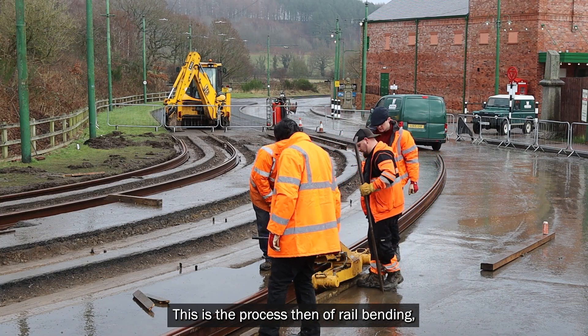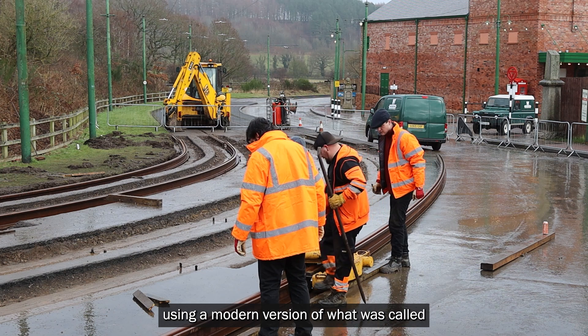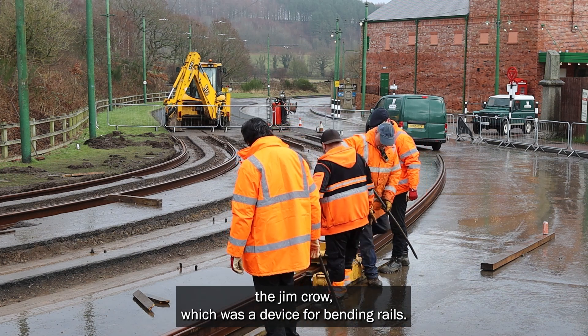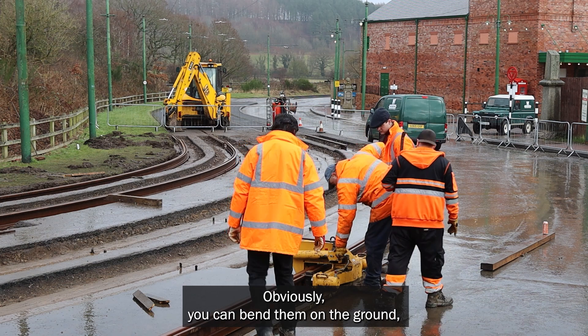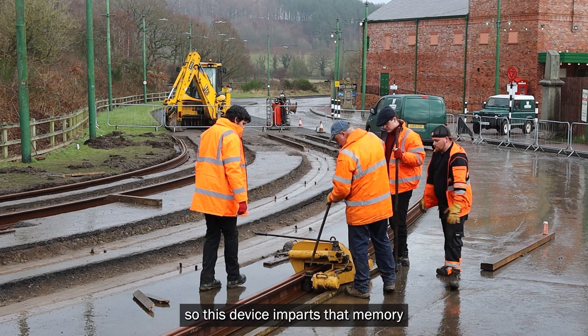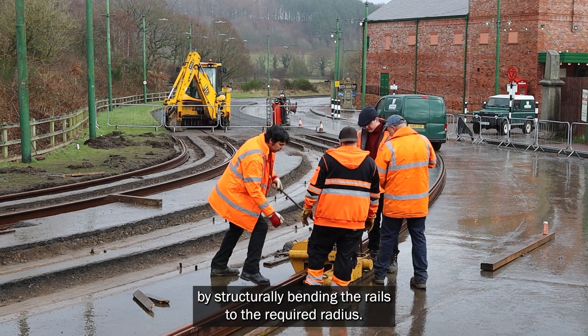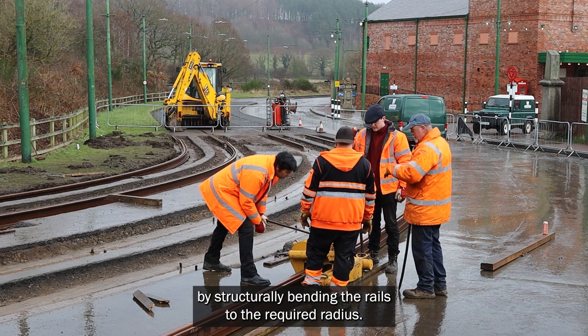So this is the process then of rail bending using a modern version of what was called a Jim Crow, which was a device for bending rails. Obviously you can bend them on the ground, but they don't retain any memory of that. So this device imparts that memory by structurally bending the rails to the required radius.